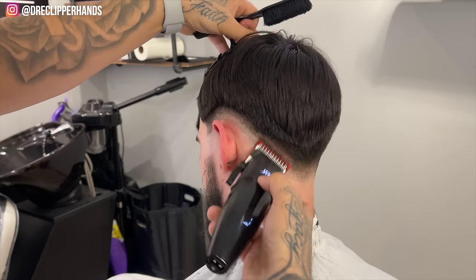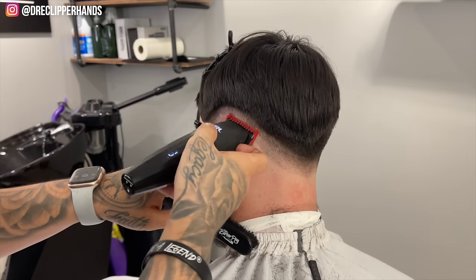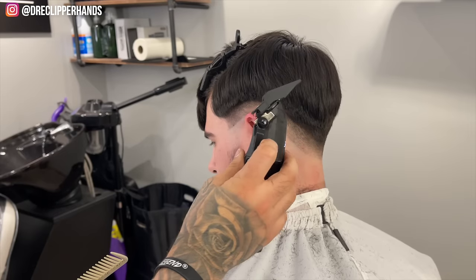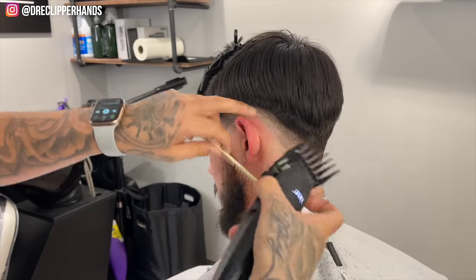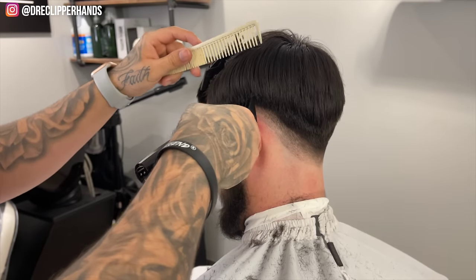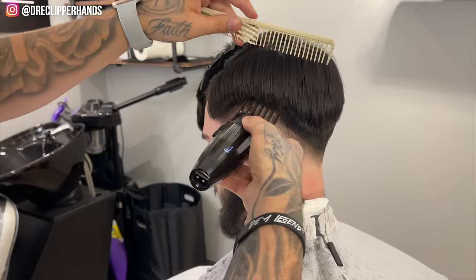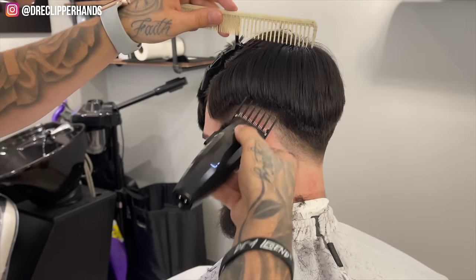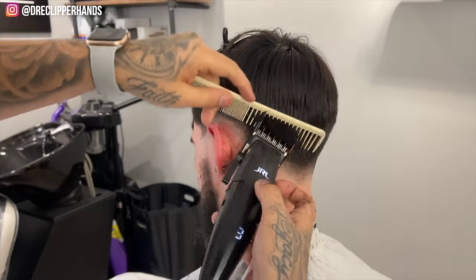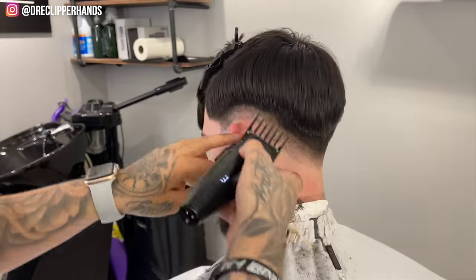As we establish these lines you're already seeing the fade come together and take shape — all we're going to have to do is blend those lines out. Now we're coming in with that two guard open once again; that's why I wasn't being too detailed before because I knew I'd have to come back. I'm taking it up just slightly higher, still using the comb to prevent going up too high, and towards the back I'm doing the same thing keeping it nice and low.